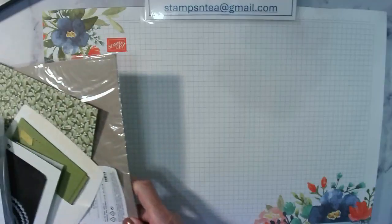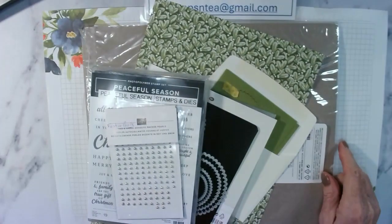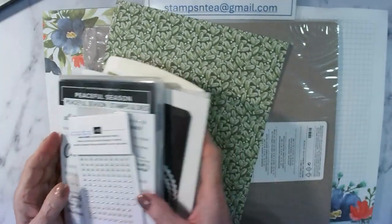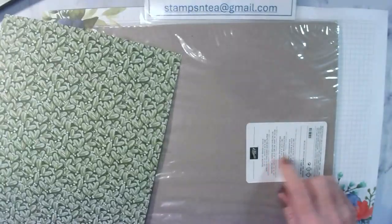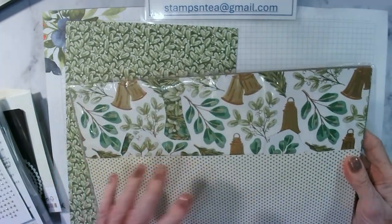So today we're going to make quite a simple card that uses very few supplies. The DSP we're going to use is from the Season of Green and Gold suite — gorgeous papers. I'll turn the camera down and show you everything we need to make the card. We've got a few pieces we're going to use today. As I say, the DSP is from the Season of Green and Gold suite.